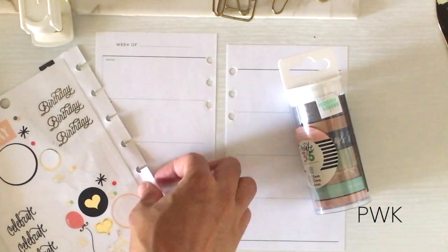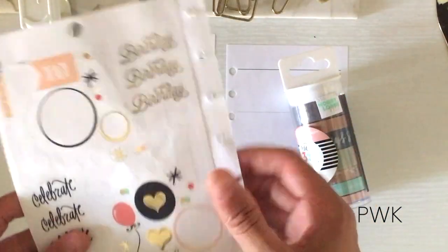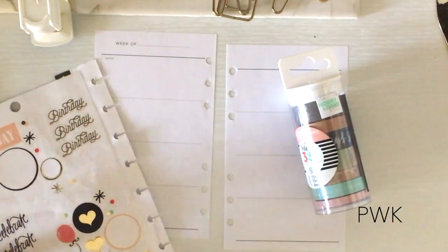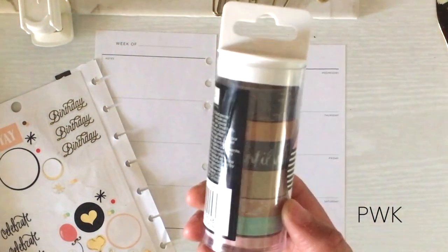These are the birthday stickers that came with the seasonal pack from Mambi. As you can see I've used quite a bit — I used some for my daughter's birthday for two different planners, some in the Happy Planner, and I'm using some in here. You get quite a bit. I'm also going to be using the rose gold washi.